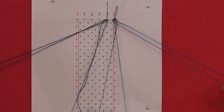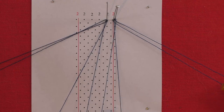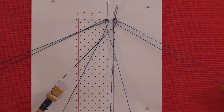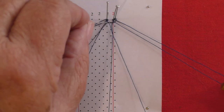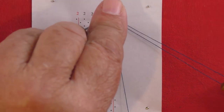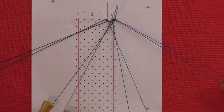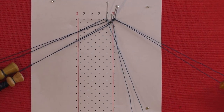Bring in the worker pair from the footside and work half stitch, pin, half stitch. Cross and twist. Put up the pin. Cross and twist. Push the left pair aside and bring down the passives.